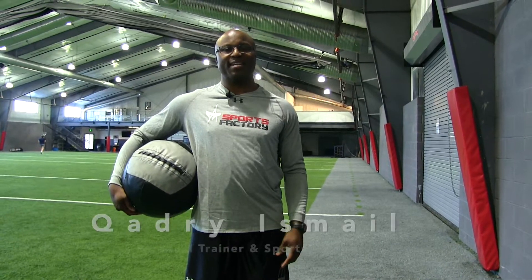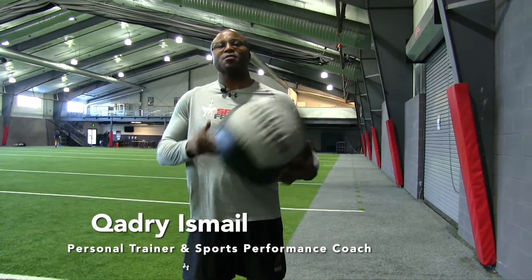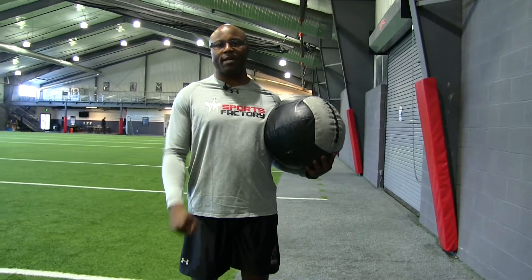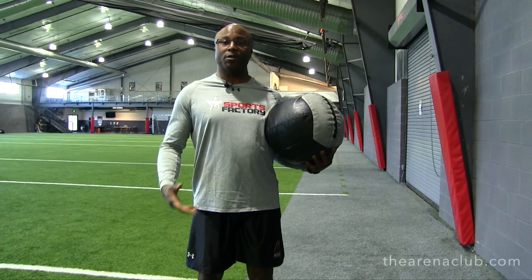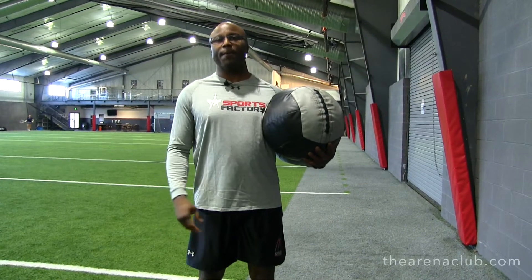Hi, I'm Kadri and this is your Arena Sports Factory quick tip of the day. So you're sitting there getting at it with your traditional lifts, maybe a bench or a squat, and at the same time you're looking for a variation. I have two of them in the form of a med ball variation.